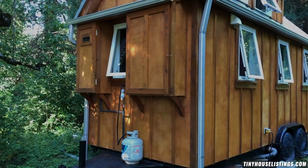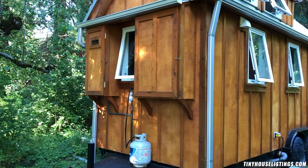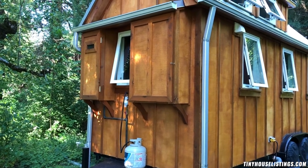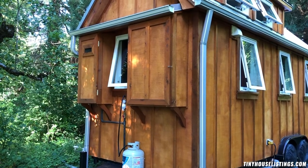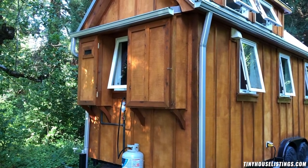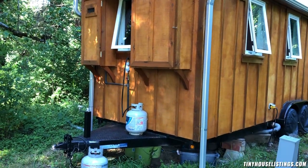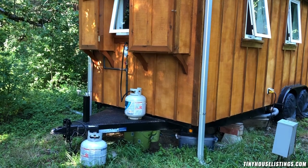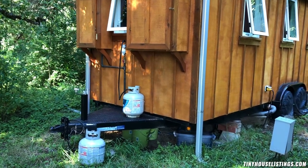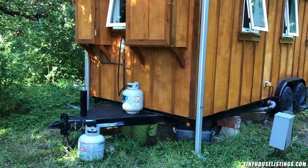These are the two outdoor cabinets. The one on the left is the on-demand Takagi water heater, and the one on the right I use for storage, but it's sized for solar. I have my two propane tanks and my compost — three compost buckets under the trailer hitch — and then there's the peat moss.